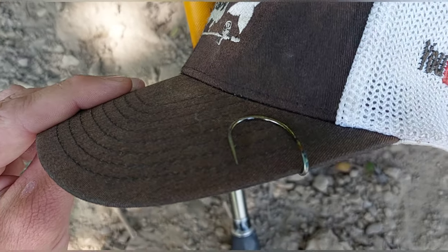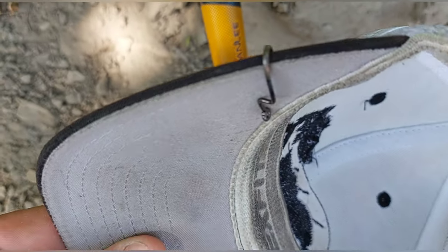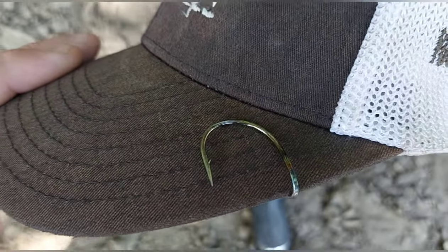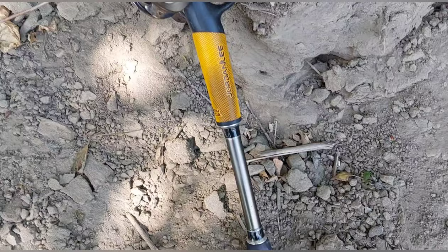My striper bent my hook, so I decided right where the bend was, I heated it up and made more of a bend on it and just threw it on my hat. Now it's kind of like my lucky hook. Just because I love striper fishing so much, I had to put it on my hat.